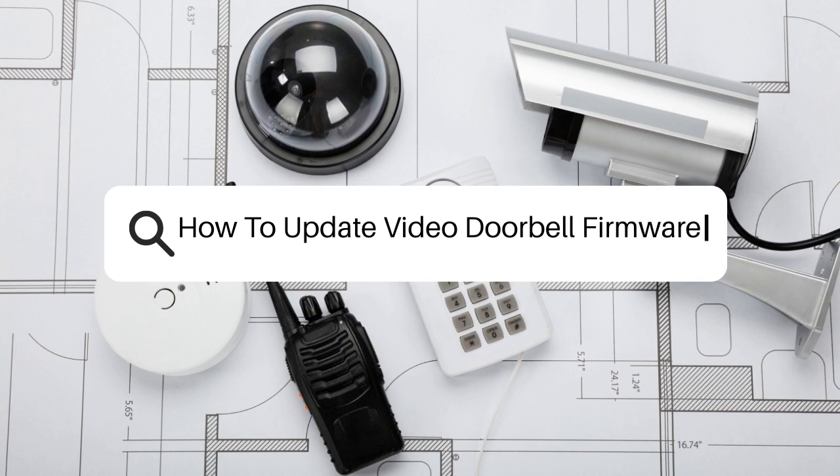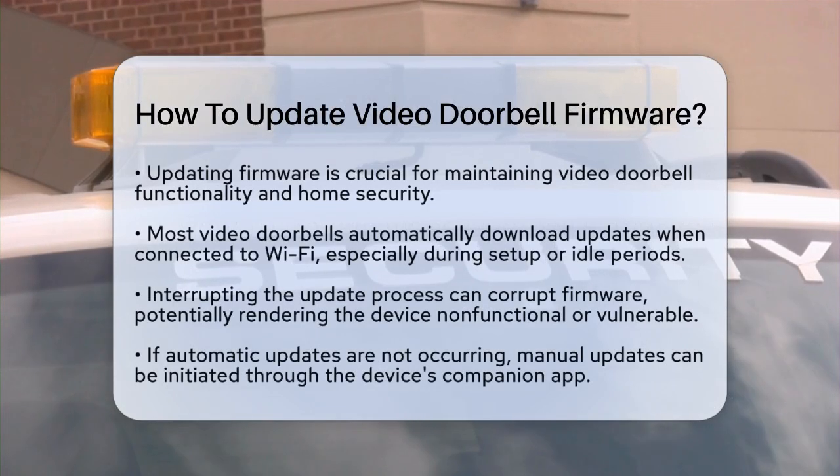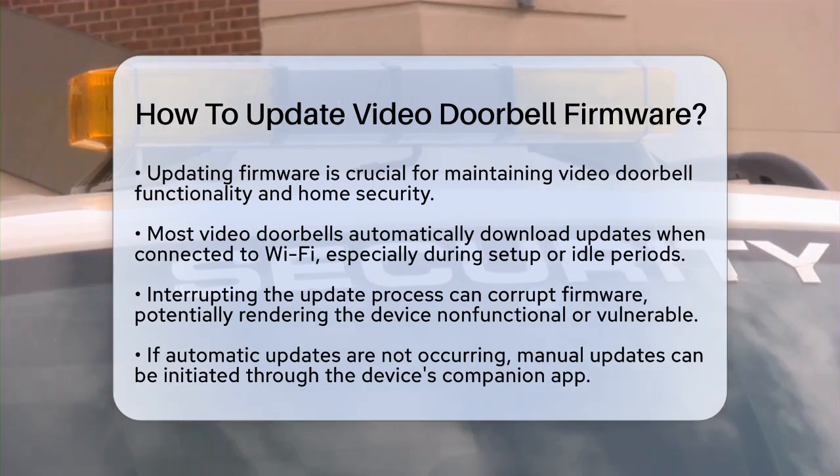Are you wondering how to keep your video doorbell updated? Updating firmware is essential for maintaining your home security and ensuring your device works smoothly. Let's break down the steps to help you update your video doorbell firmware effectively.